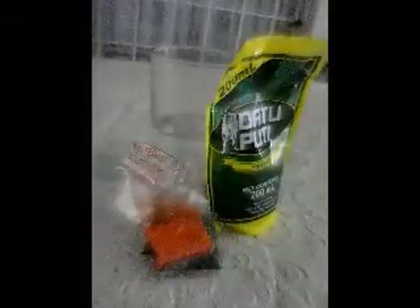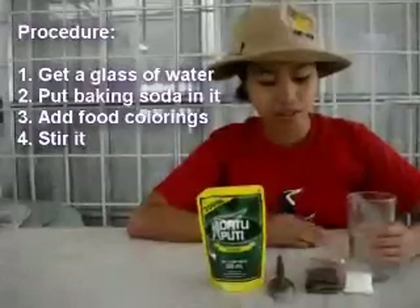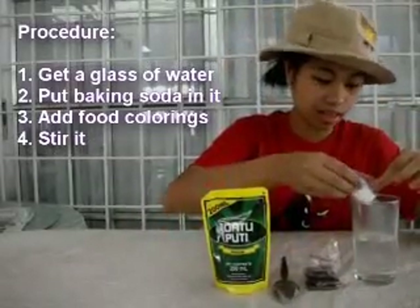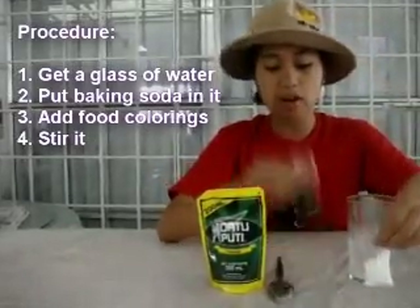To start off, we will be needing vinegar, a half-full glass of water, a baking soda, and some food colorings. The first thing to do is get the glass of water, and then pour some baking soda on it, and add some colorings.